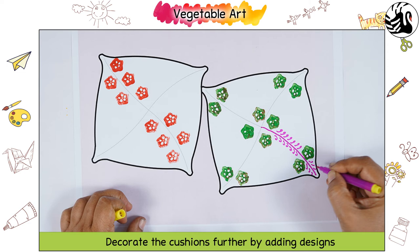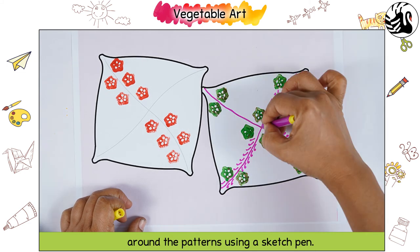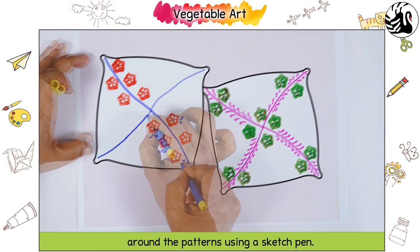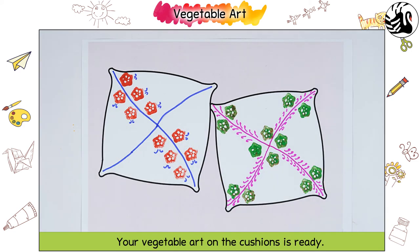Decorate the cushions further by adding designs around the patterns using a sketch pen. Your vegetable art on the cushions is ready.